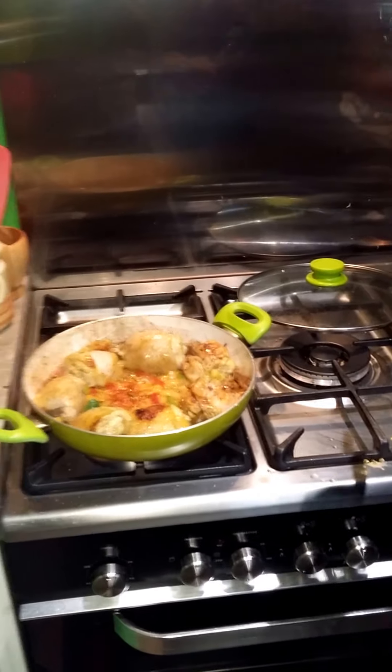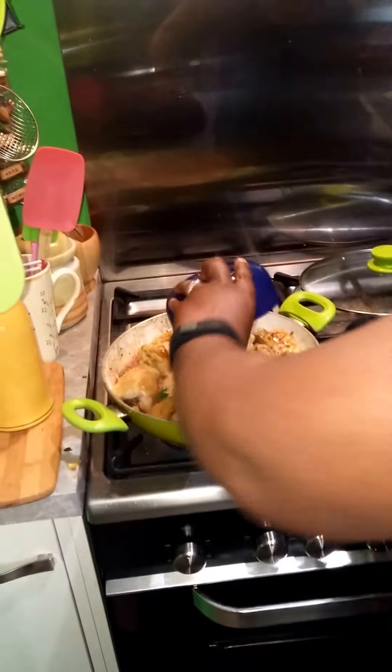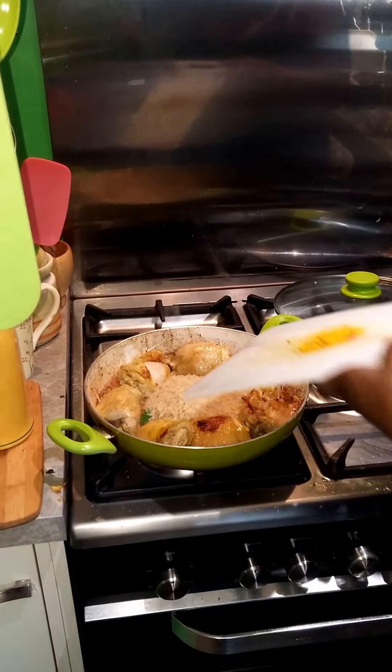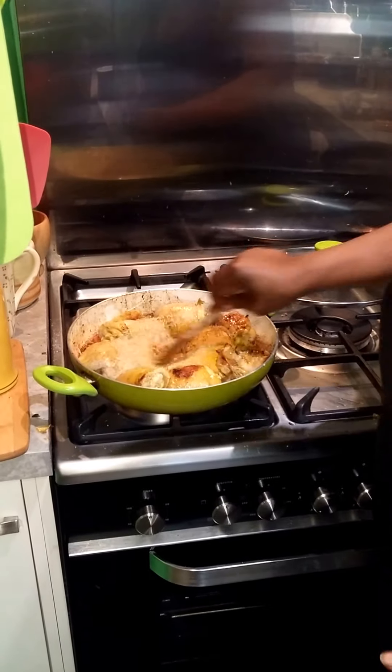I put hardly any oil in the bottom of the pan, because what you're seeing coming out is from the chicken itself. Look at that colouring from all the seasoning, and I've got it on really low heat.